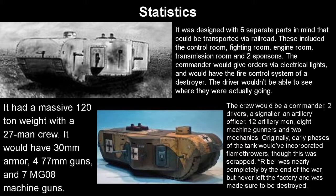The tank — referred to as 'Reib' — was nearly completed by the end of the war but never left the factory, and was destroyed by the Allies afterwards due to Germany not being allowed to have tanks. It was designed with six different parts that could be transported by rail: the control room, fighting room, engine room, transmission room, and two sponsors. The commander would give orders via electrical lights, and it would have the fire control system of a destroyer — this thing is literally a land ship. The driver wouldn't even be able to see where he was going; he'd have to guess, or use the top viewing platform, but that's where the commander would be. So the commander would just order him where to go, with the driver unable to actually see.